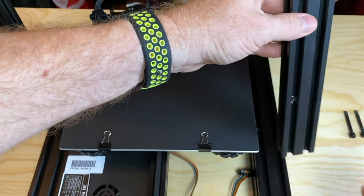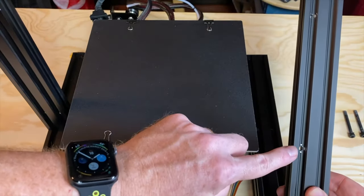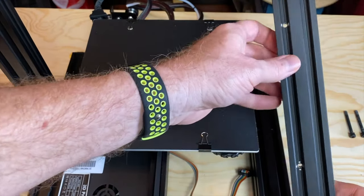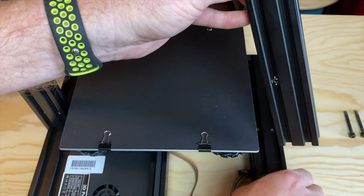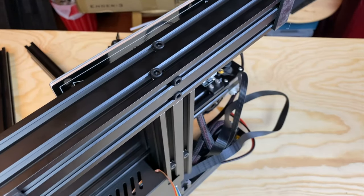First, we'll attach the left vertical extrusion with two of the M5 x 45 screws, making sure the two holes are closest to the Ender-3 base assembly. Then we'll attach the right vertical extrusion with the other two M5 x 45 screws, making sure the two holes are closer to the base assembly and on the inboard side — that is, closer to the build platform.